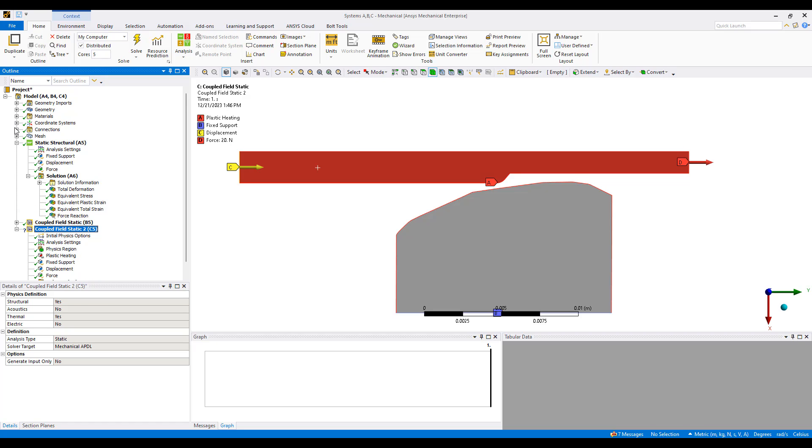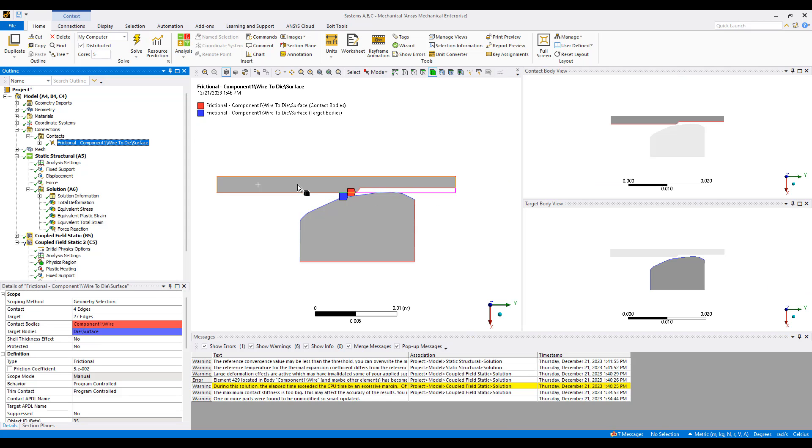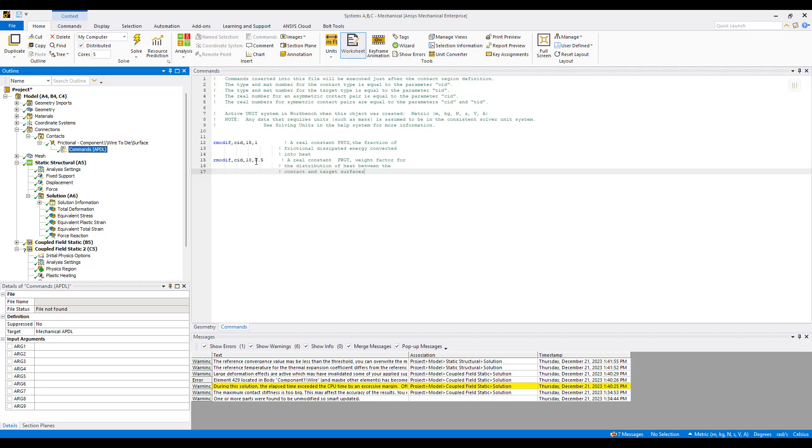The other part is we want to ensure that we capture the frictional heat generation as well. Just like plastic work, we can specify frictional heat generation using a couple of commands. We're going to modify a real constant on the contact side — real constants 15 and 18. Real constant 15 specifies the fraction of the frictional dissipated energy that gets converted into heat. A value of one means we're going to convert all of it into heat. Real constant 18 is a weight factor for the distribution of heat between the contact and the target surface.